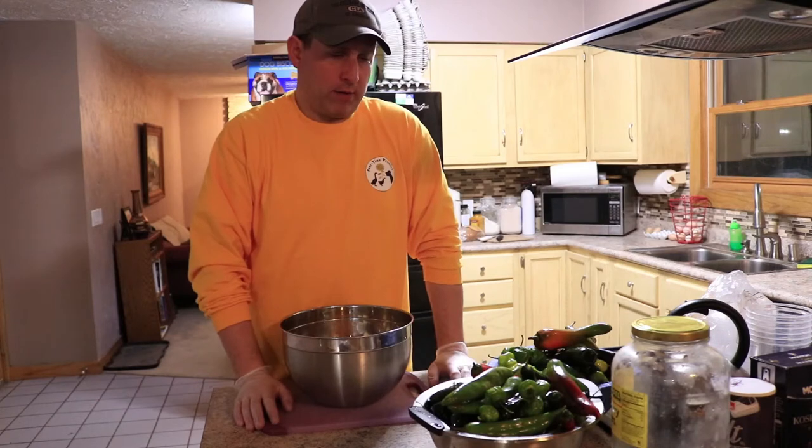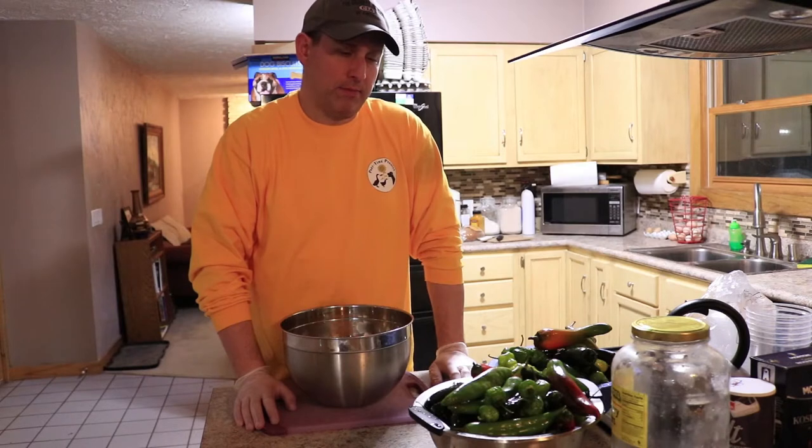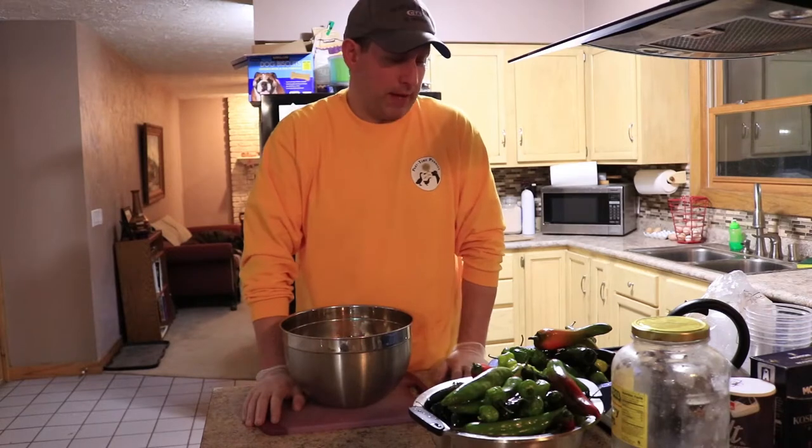We are looking to do a couple of things. These are almost all hot peppers. We've got some poblanos, some serranos which are in the medium-ish to hot range, and then we've got all these hot peppers.